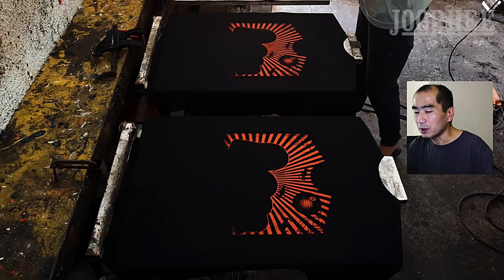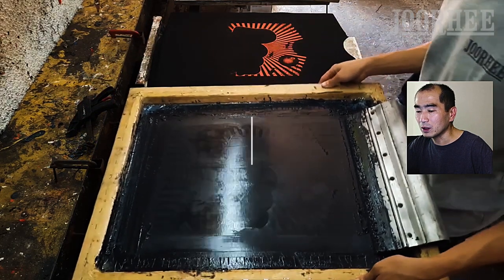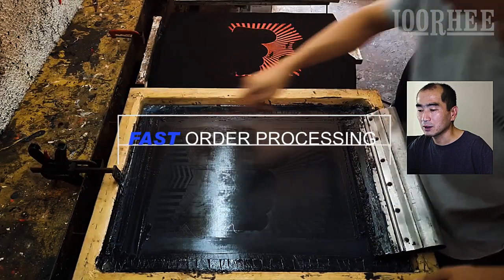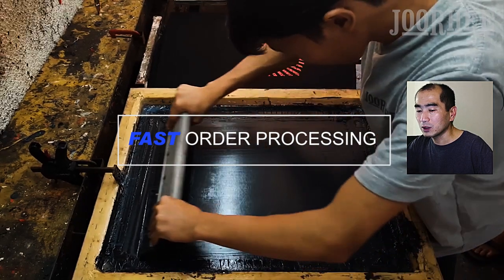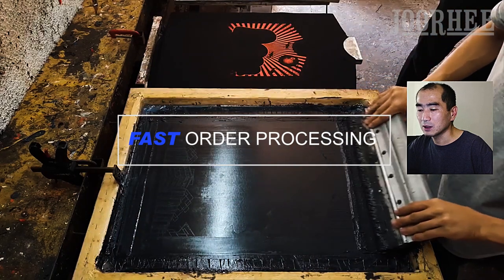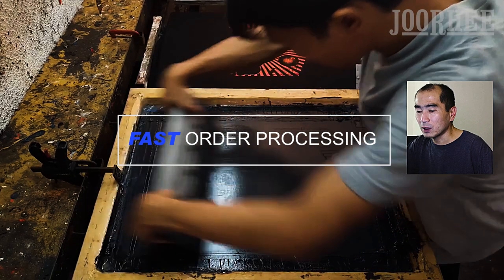But remember that the pre-order system will only work when your production has the ability to process orders fast. We are talking about orders of many designs in small quantities. Things must always be ready for printing.